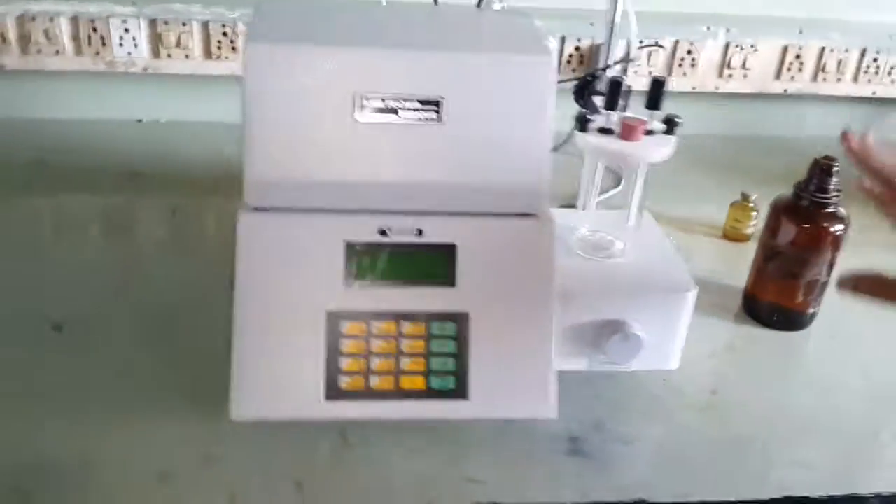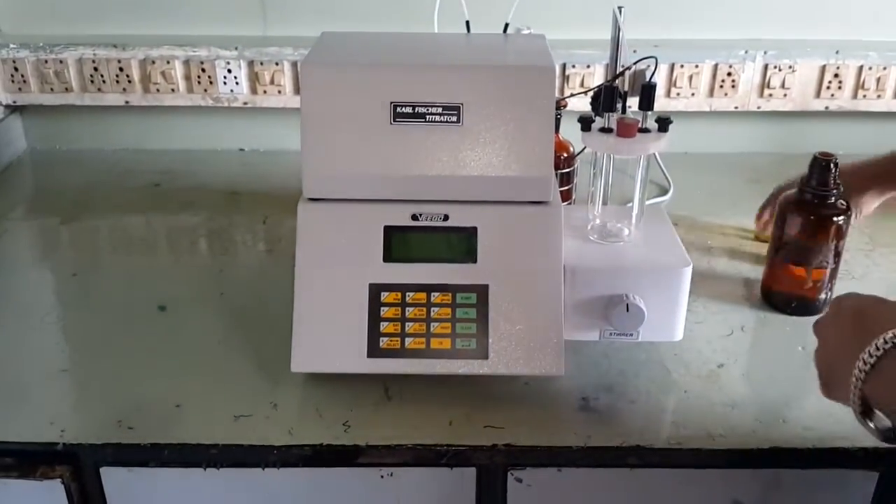We have assembled the instrument and are now ready to go in for the titration.